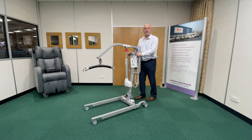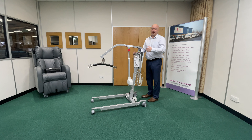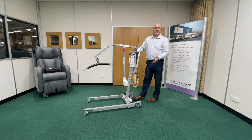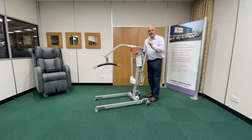Hoisting can cause quite a lot of injuries, and a lot of them are to do with moving the hoist — especially with a heavy resident, a heavy patient, or heavy service user — depending on where you're working, and it also depends on the flooring, carpets, and thickness of carpets. So, a couple of little hints and tips for you.